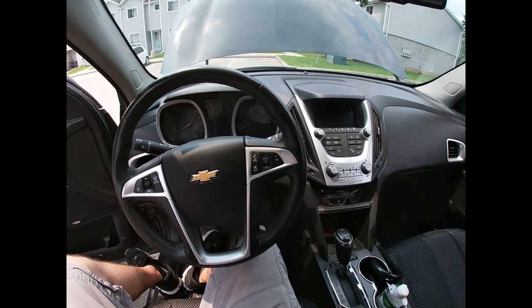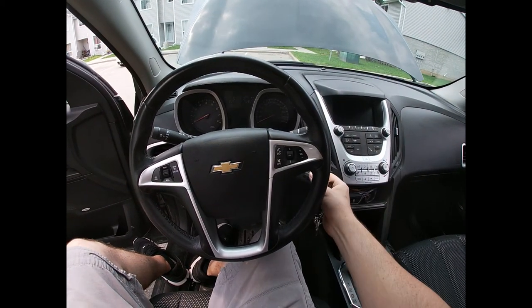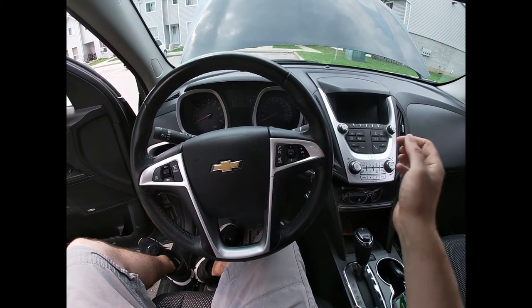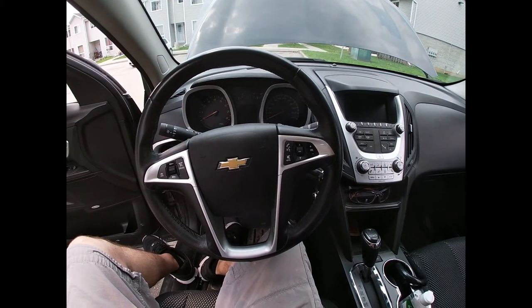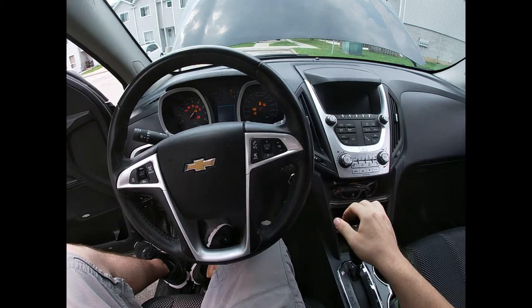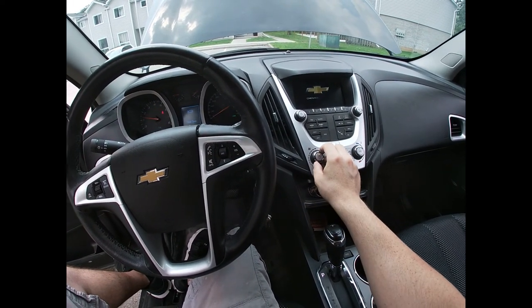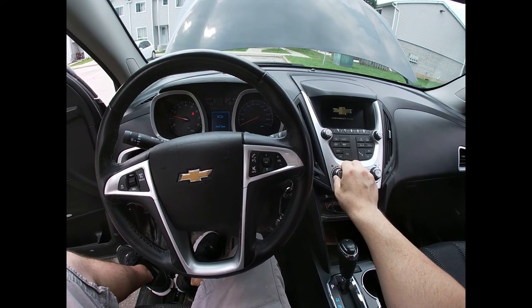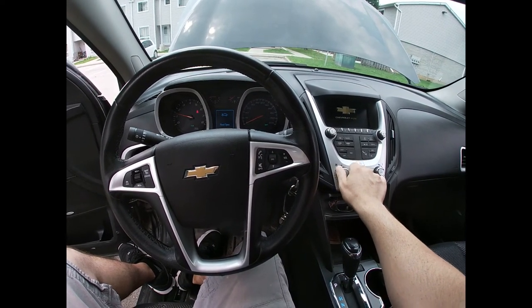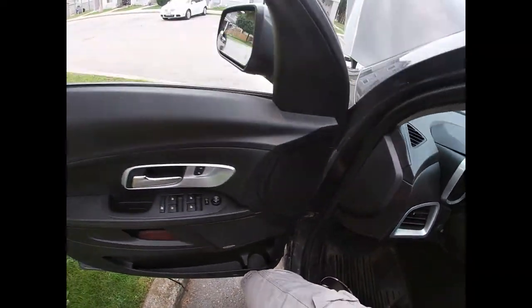All right, so now that we're all done — that's drained out, it's been about 20 minutes — as I said, we start up the car, put the fan on max for two minutes, let it run just to get the vapors out. We're just going to step outside the vehicle because that's pretty strong.